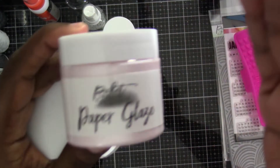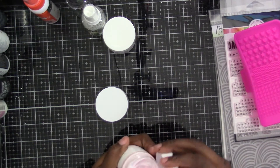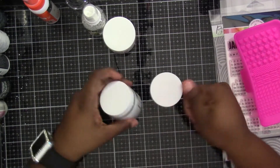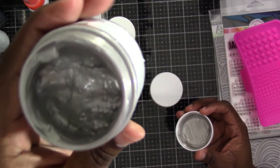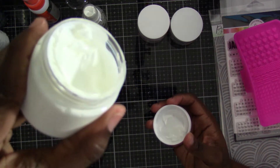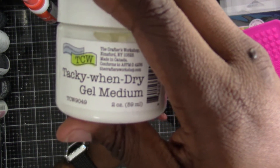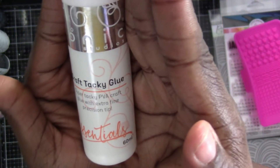Also from Picket Fence, I got some paper glazes — I've never had these before. I thought this pink was super cute; it looks like cotton candy. And then I also picked up a silver, because can you go wrong with silver? I need to check if she has a gold on her website, because I should get that for my collection too. And then I got this paste from TCW — it gets tacky when it dries, it's a gel medium, and you can use foils with it and those flaky embellishments.